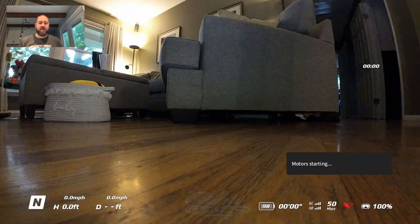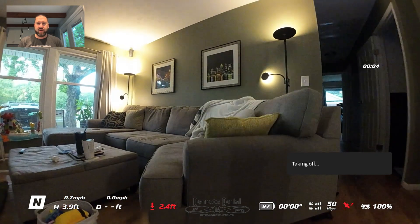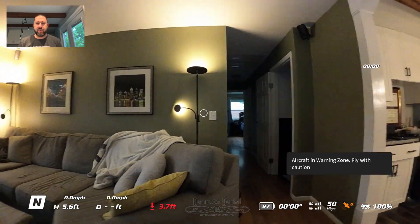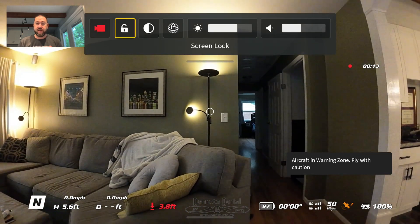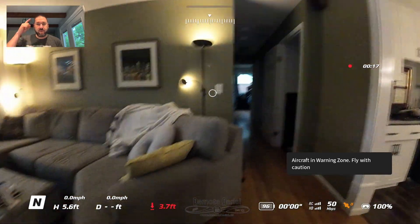Hey everybody, Justin here with a quick interior flight with the DJI Avata — this is the first battery. Once you take off, the first thing I noticed is you're at least going to be about four feet off the ground on the takeoff, so if you're trying to take off inside something smaller than that, it could be a problem. Swipe down on the goggles on the side menu.